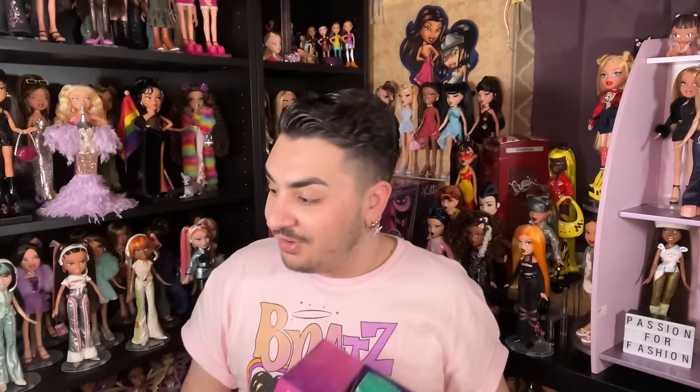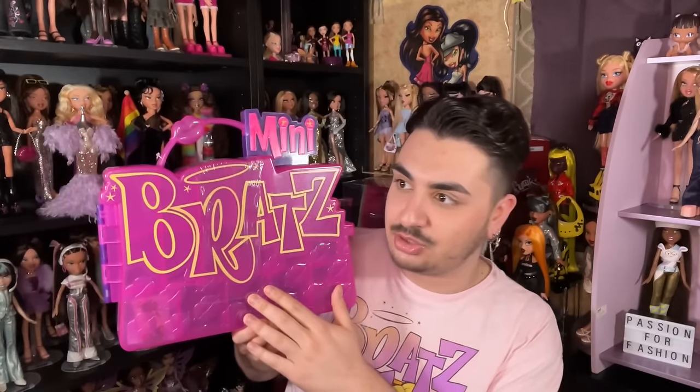I also got the Mini Bratz collector case! The only things I'm missing now are the Mini Bratz two-pack and Kylie Series 2. I'll probably get Kylie Series 2 soon, but it's barely even out in stores. The Mini Bratz two-pack with the Tweevils and Felicia seems to be an online exclusive — just Amazon, LOL Surprise, and Bratz.com.